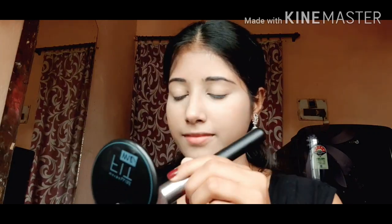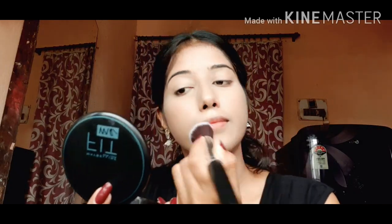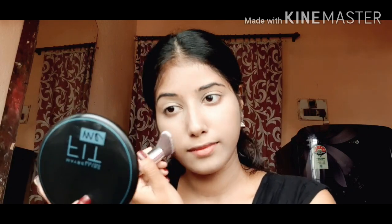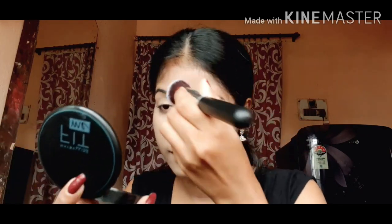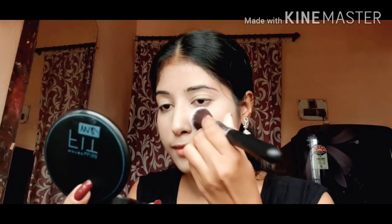I am setting my face with Maybelline Fit Me Compact in the shade Light Ivory. I will apply it with a powder brush. Don't forget to apply the powder on your neck so that your face and neck color matches.